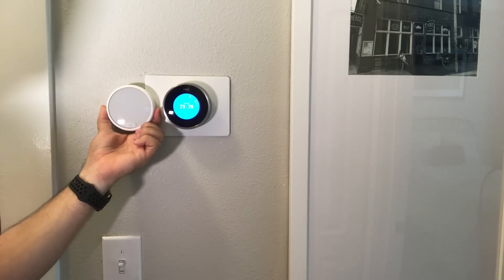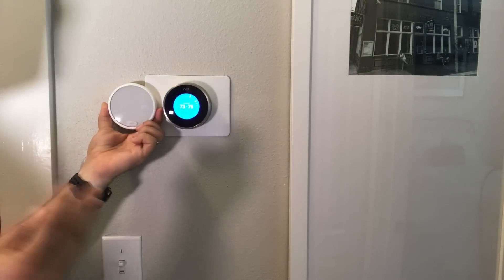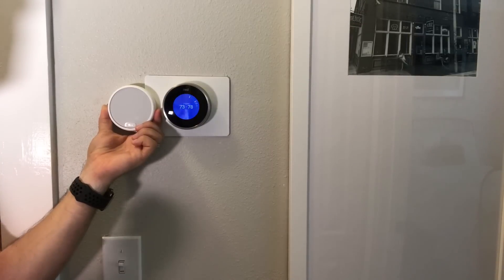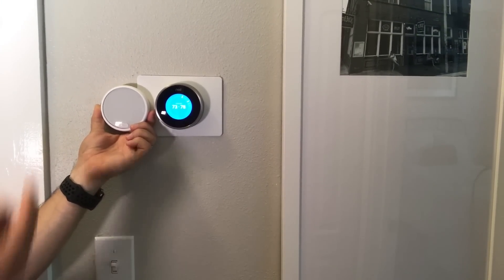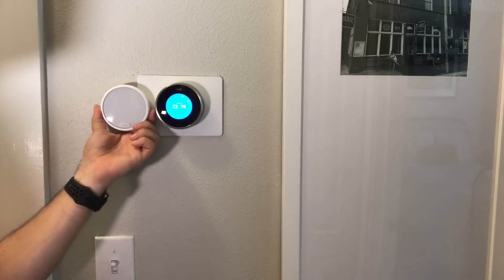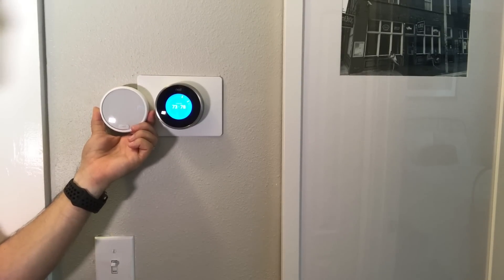Here we have the Nest Thermostat E in white on the left, and the silver Nest Learning Thermostat on the right. The older one on the right has a much brighter display and has a farsight sensor — that is what is missing from this one. Both are identical in technology: they both have occupancy sensors, humidity, and all these features. But the one thing that's missing is the screen turning on as you come near it. The older one is $249, still currently for sale, and the newer one that blends in is $169. I'm going to link a video that will show every menu option between the two.